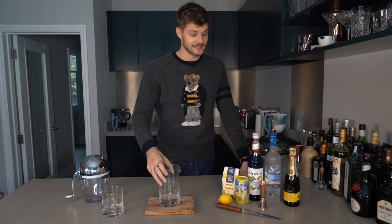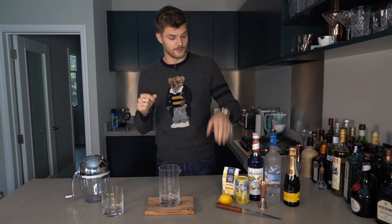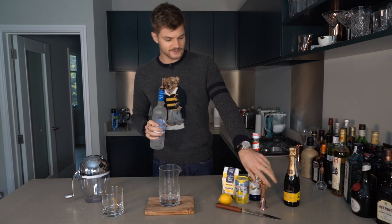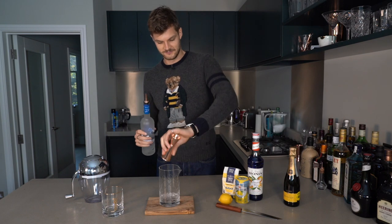The first thing I'm gonna add is vodka. Basically very simple — you need equal parts vodka and champagne, and then half that amount of your lemonade and your blue curaçao. So vodka first. It's Christmas so I'm gonna go generous helpings — quite generous helpings. There we go.